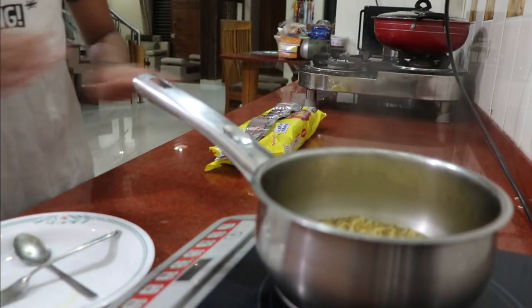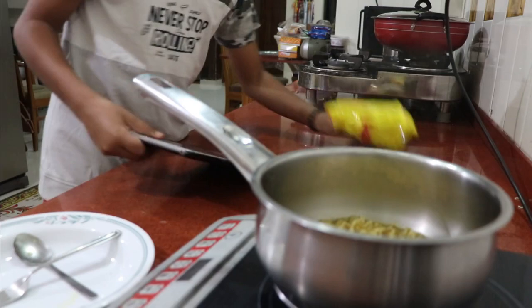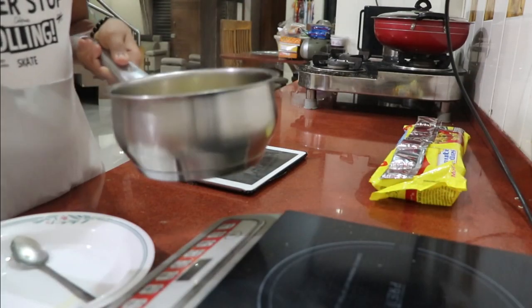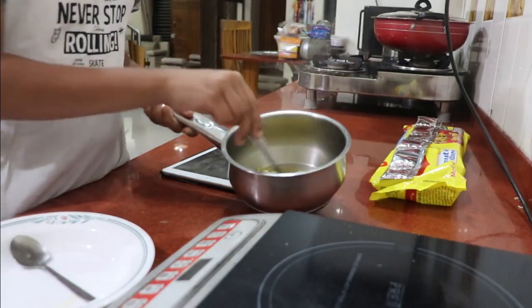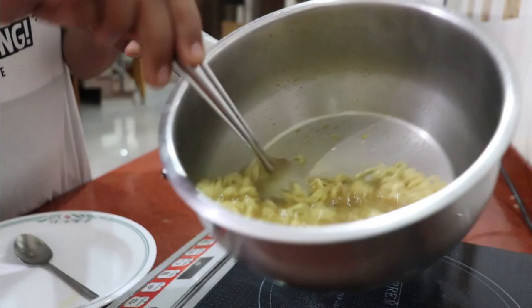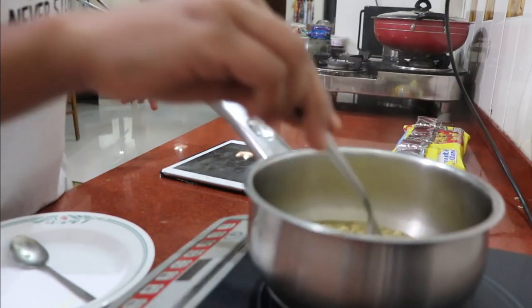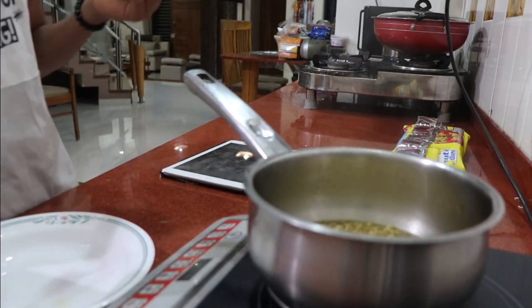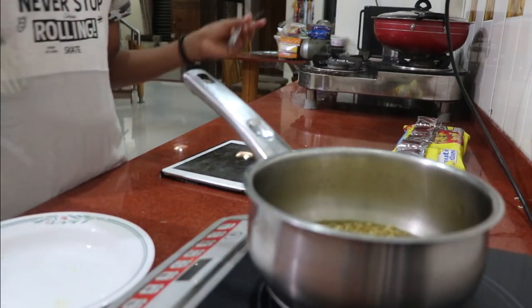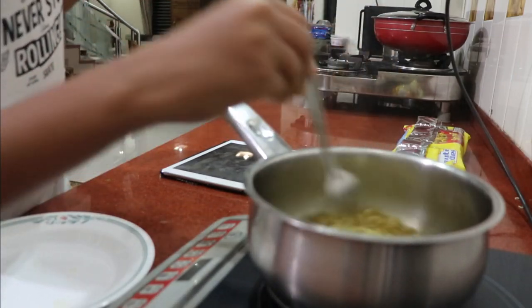I'm not allowed to touch my Maggie now. I have to eat this Maggie right now — that is some insane stuff. I have to give an honest review. So, I first put 210 milliliters of water, boiled it, then put one cake of Maggie in there, then used one masala packet, and stirred it for two minutes.